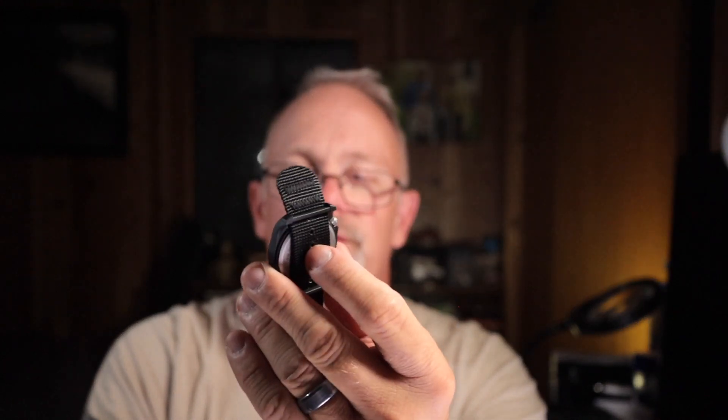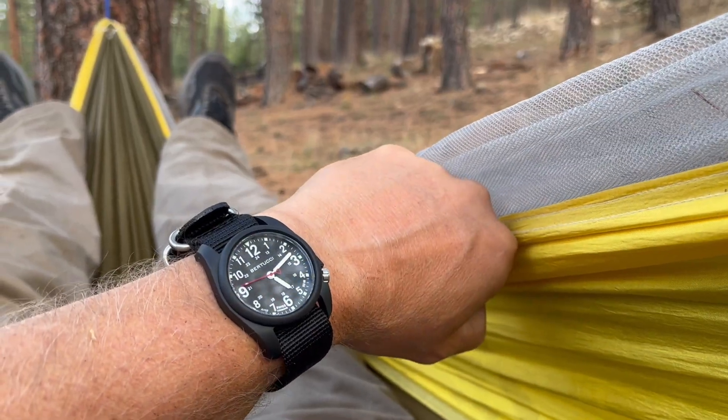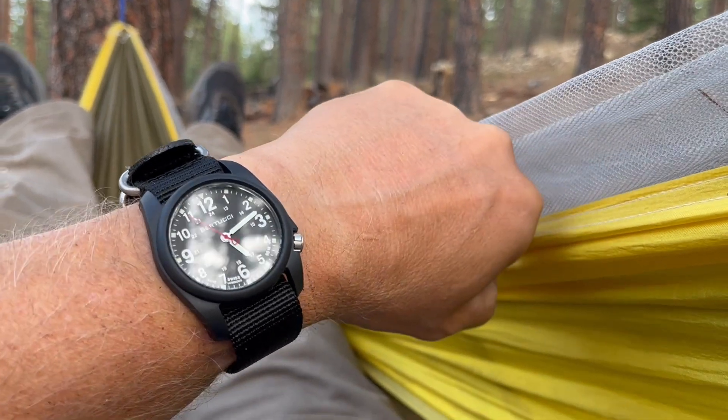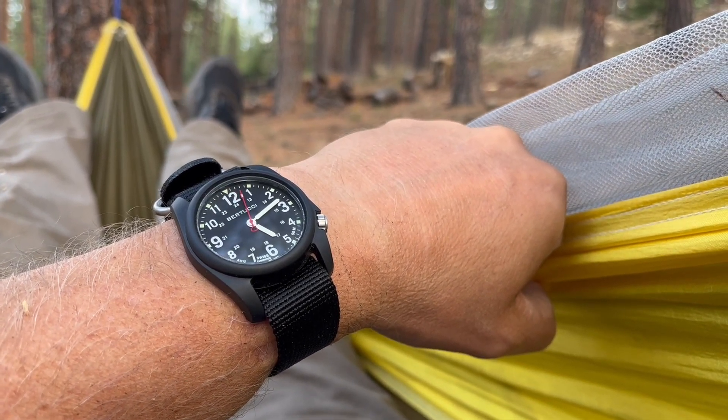The overall fitment is good — standard holes on a NATO strap, you'll find the right size. One thing worth pointing out: they've added extra stitching on the strap as a retainer, so if the strap comes undone and the watch head starts to slide off, it will catch on the fixed lug. You'd have to get the tag end almost vertical to push it through. On a typical single-pass NATO strap without that extra stitching, the watch head can just slide right off. Adding extra thread for retention is a simple but great idea.